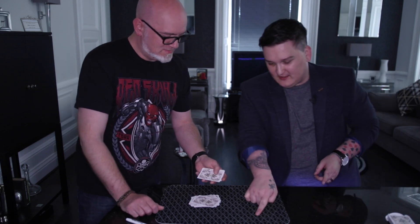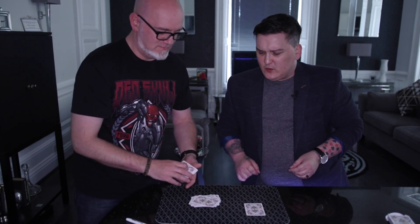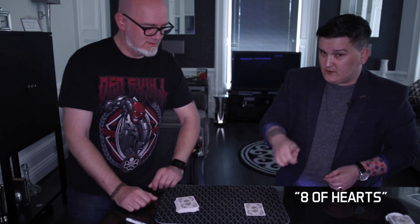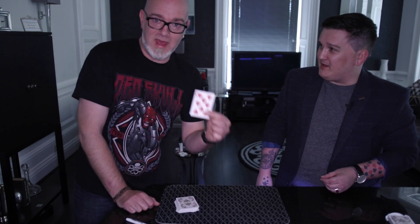That one's one of my favourites. This is an any card, any number where you do not need to touch the deck at all. How about that? There's that 16 to 17 card right there. And what was your thought card there buddy? Turn it over, show everyone.